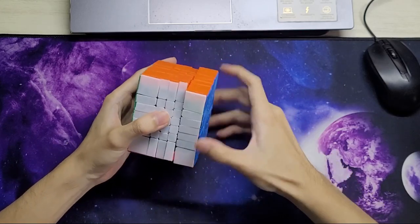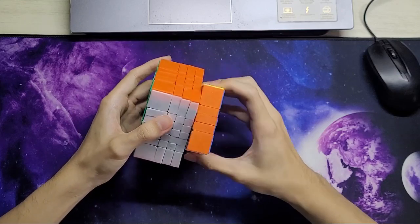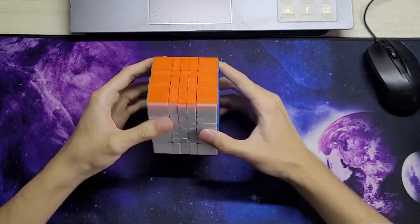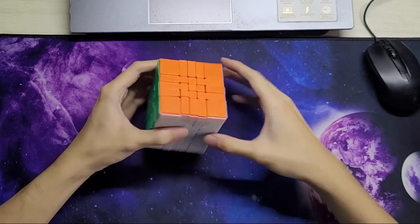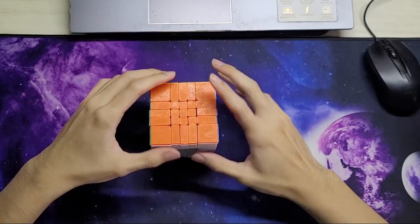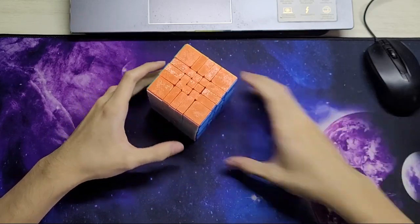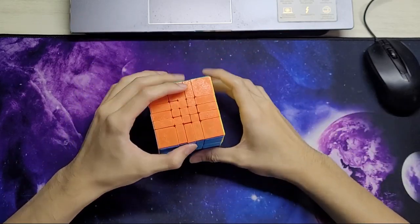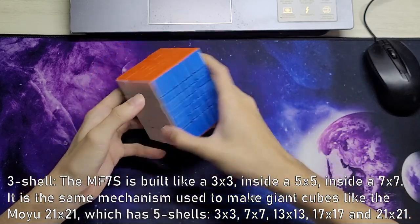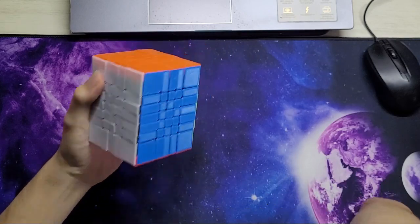The turning is also pretty nice since this is built off an MF7S. Obviously this is not going to match an awful GTS or awful WRM in turning quality, but it's still really solid and smooth. I think that's the main selling point of the MF7S — it's just really smooth. It's actually a 3-shell cube, which makes it very stable.